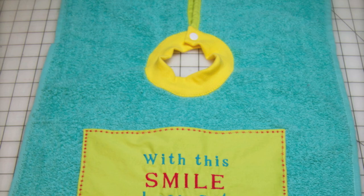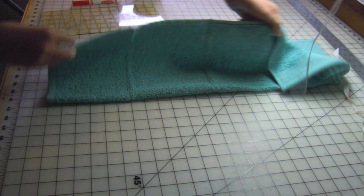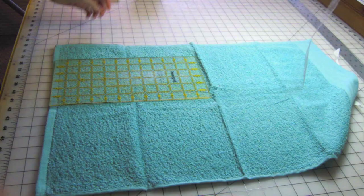I started with a set of Target hand towels. Lay one of the towels on your work surface with the nice edge away from you. We're going to cut into the edge that has the care label. Find the center point by folding the towel in half lengthwise. Cut six inches up the center of the towel.